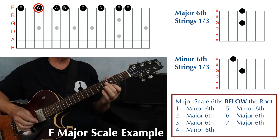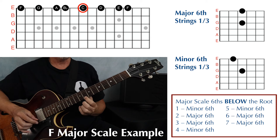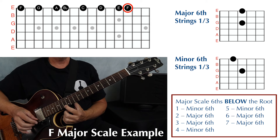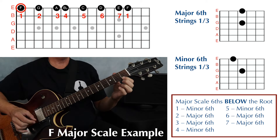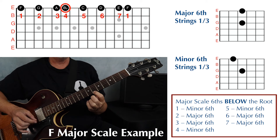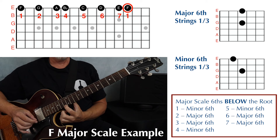The F major scale notes are F, G, A, Bb, C, D, E, and F. It helps to think of these notes in terms of scale degree: one, two, three, four, five, six, seven, and one.